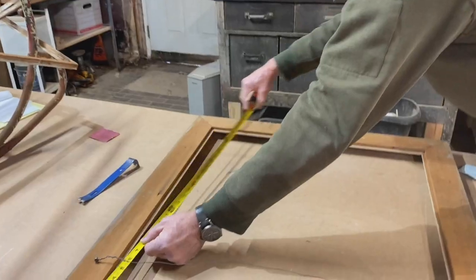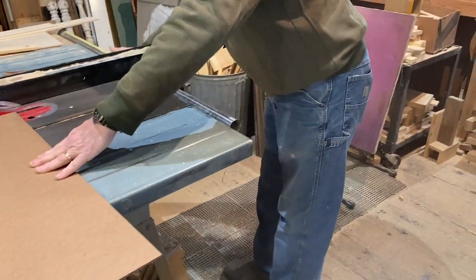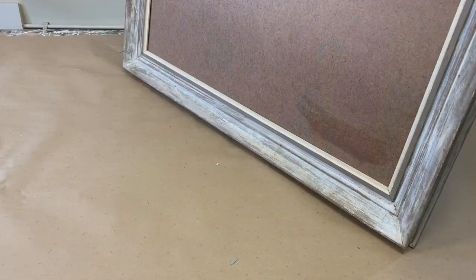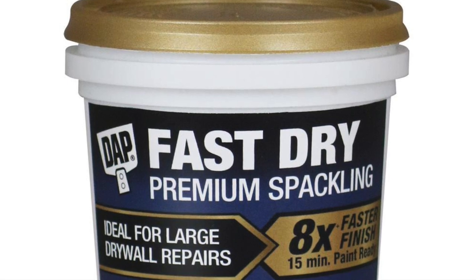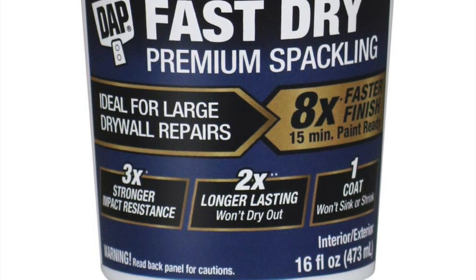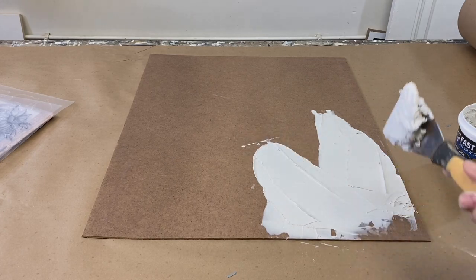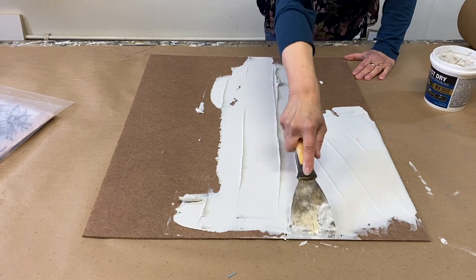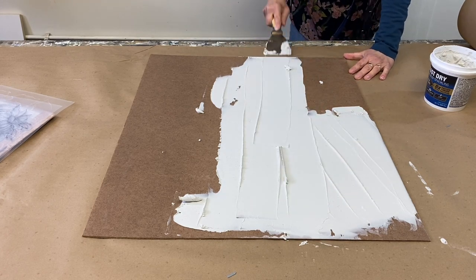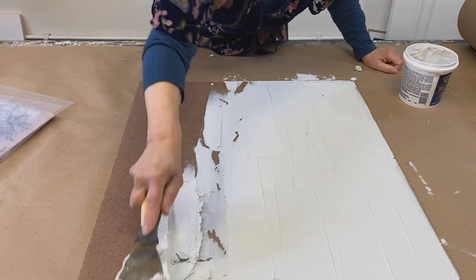The first order of business is to cut a new piece of masonite for that frame. I'm using a product called DAP Fast Dry Premium Spackling. I like it because it dries fast and it allows me to get the maximum texture that I'm looking for. I spread it directly over my masonite — it's like frosting a cake.